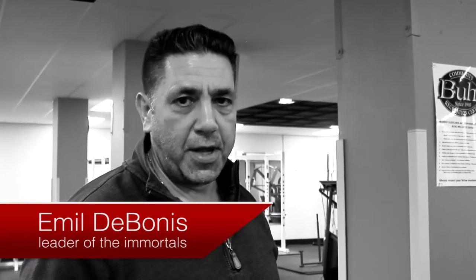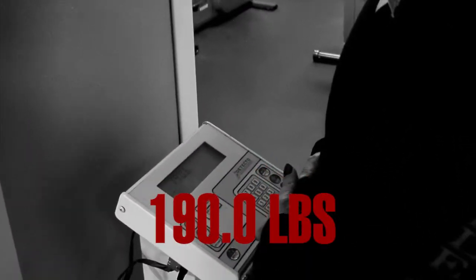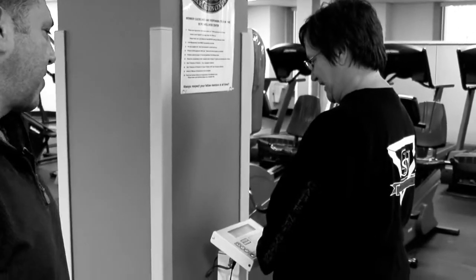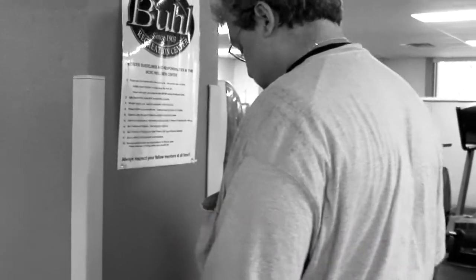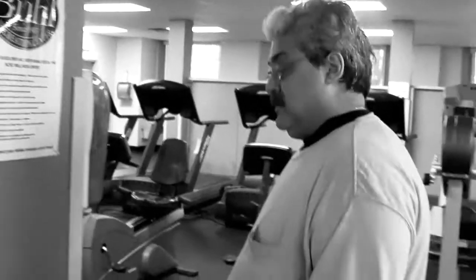Welcome back to another segment of Body Transformation. We are on day 81, here with Nick and Cindy. We got a weigh-in number of 190 for Cindy, which brings us to another loss of two pounds. Nick is at 281.8, which brings him down about three more pounds. Between the two of them, another five-pound loss.